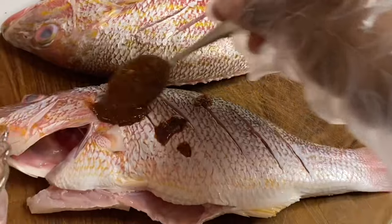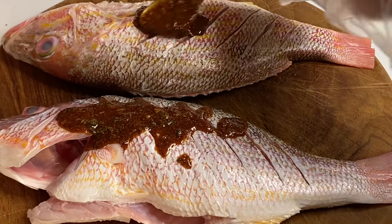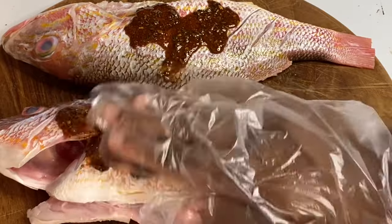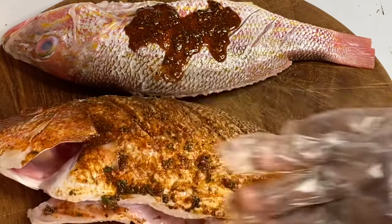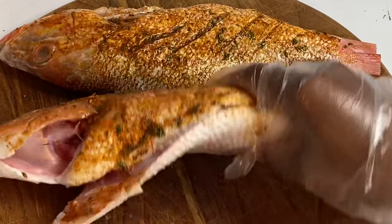I'm going to drizzle a bit of olive oil or any cooking oil and give that a mix. Bear in mind you could use any type of seasonings you have available. I'm going to coat this fish on both sides — you could also use any type of fish for this recipe, any type of fish would work perfectly.